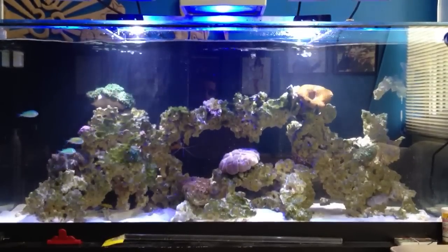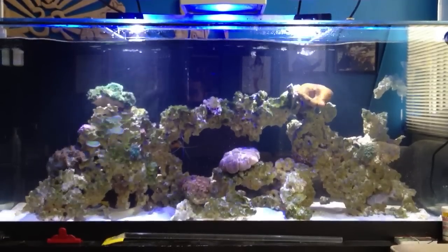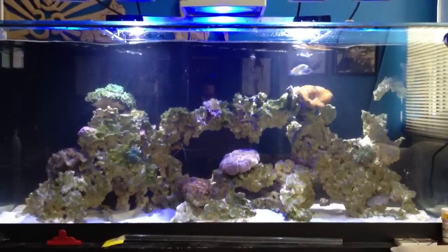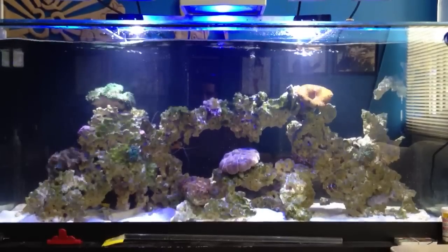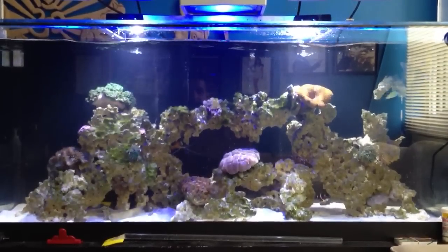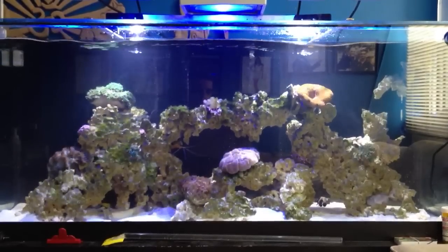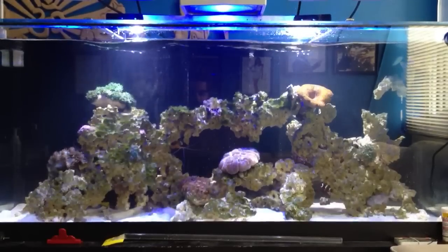Right now what I have is a WP40, which is like a Chinese version — much cheaper, roughly about a hundred bucks plus shipping depending where you are in the world. I wanted to test this pump out for different reasons, mainly budget. But end of the day this is more of a trial-and-error test; I will be purchasing a Vortec MP10 or MP40.